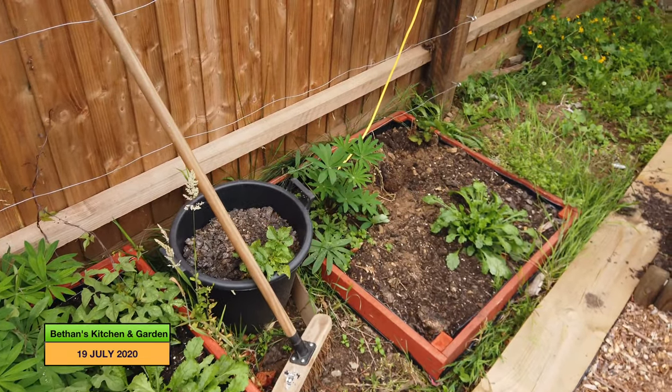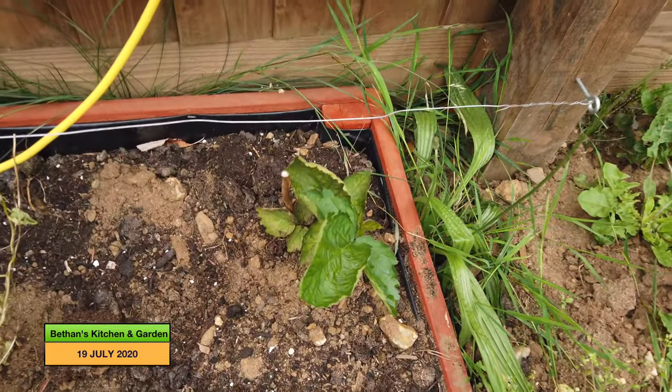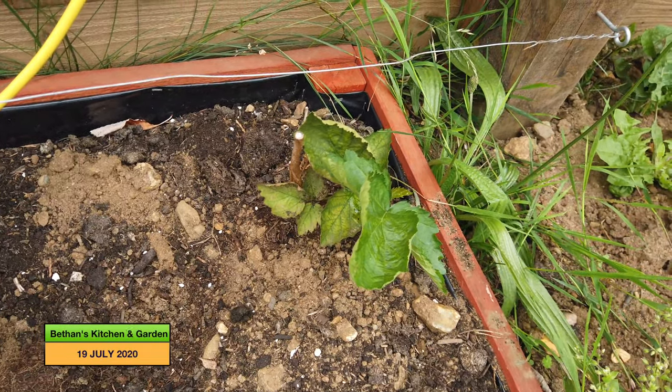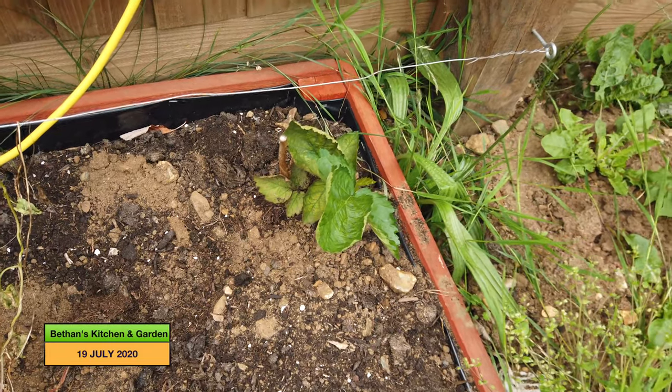Down here is my other blackberry, but this is really floundering — it's doing nothing at all since I planted it. So I'm not sure what to say about that.